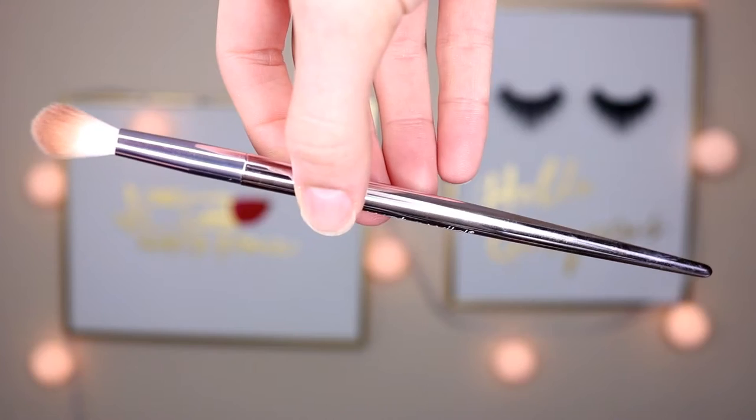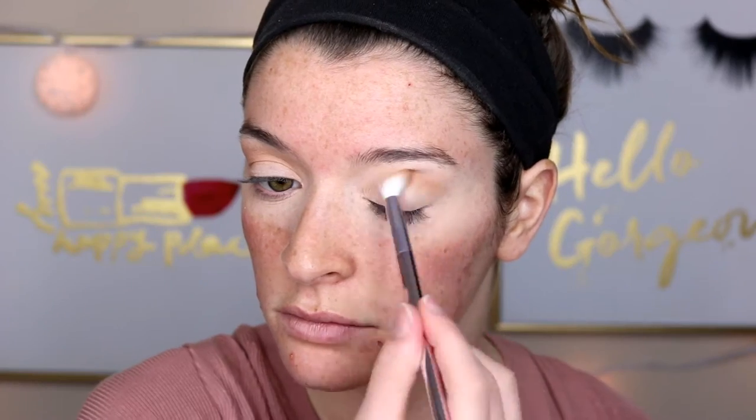The next brush is the fluffy blending brush. I used this to blend out my transition shade and also a few shades on the outer corner. This is also a very, very soft brush — honestly, they're all very soft. Kind of reminds me of a Morphe brush, but I feel like this is a little softer and it blends out eyeshadows a little more evenly. I also used it for this eye look today and I feel like my eyeshadow has been looking phenomenal lately just because of these brushes.